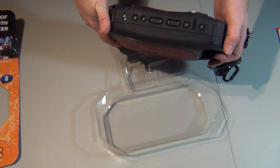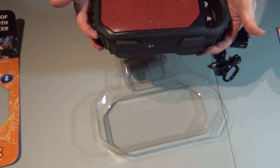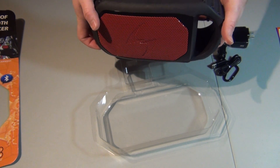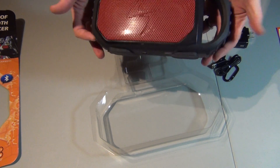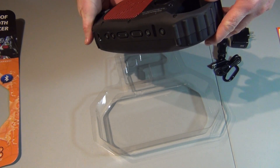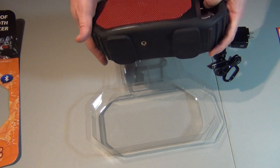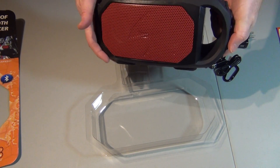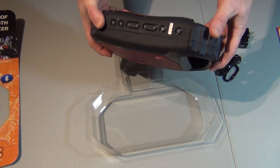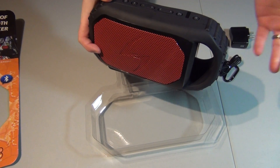Not bad. Costco was $90 versus $120 for the same one on Amazon. So I'll check it out, and maybe I'll come back and do an update on how it works out. Thanks for watching — check out my other videos.